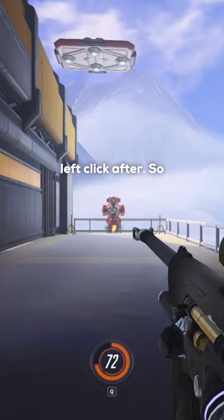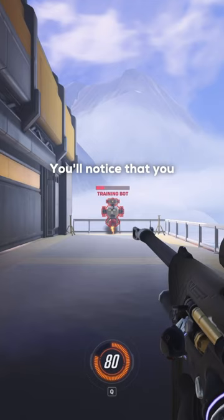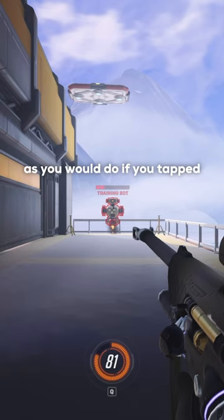Literally straight after, no delay. You'll notice that you automatically shoot and you don't need to get the timing perfectly as you would if you tapped left click.